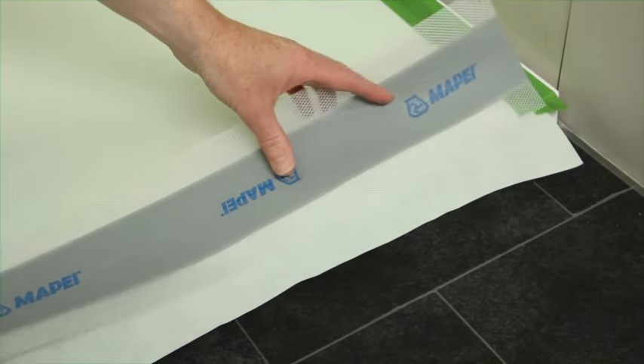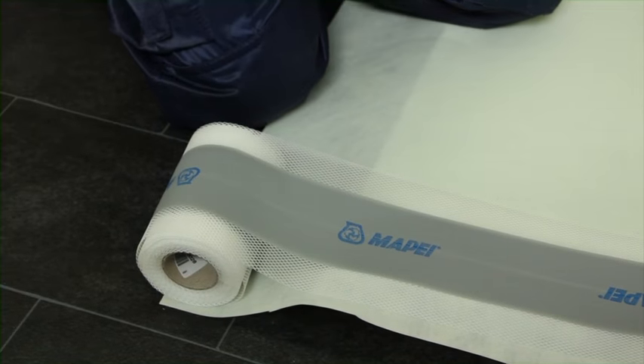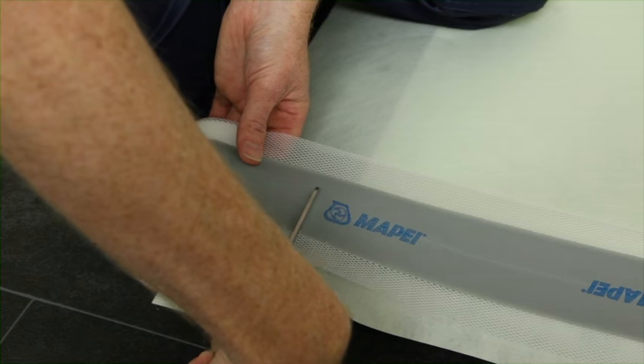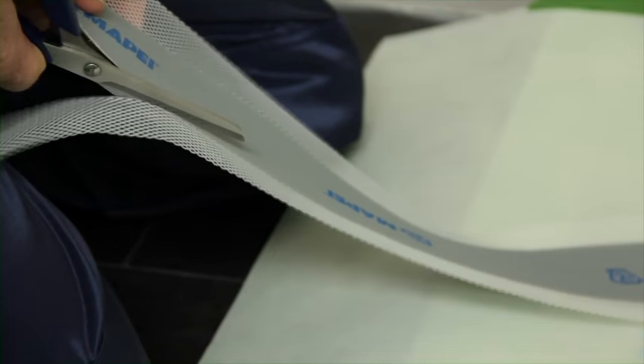The second stage is to waterproof all joints using MAPE waterproofing tape. Measure the size of the shower tray and the internal vertical angle and cut the tape accordingly. When applying the tape along the edge of the shower tray, it is necessary to remove the mesh section from one side of the tape. This is simply cut with a sharp knife or scissors.